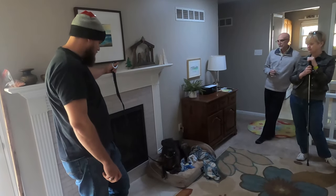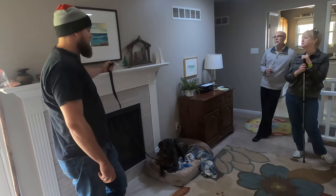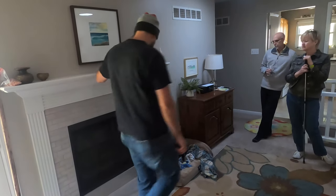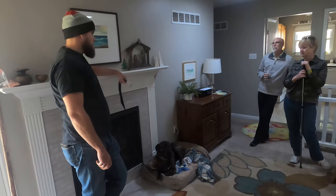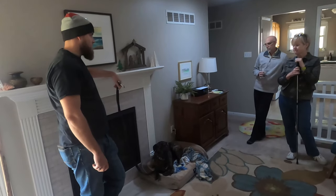He's yawning — that's a sign of stress, in case you didn't know. It's not the worst thing in the world, but it's a signal that the dog might be a little stressed, so we give him space.